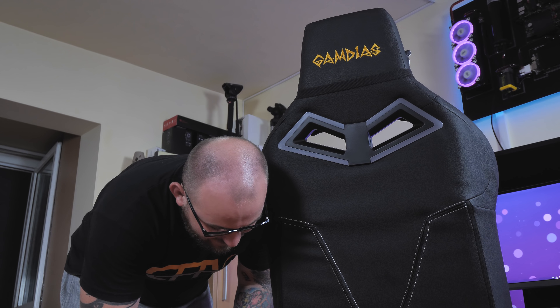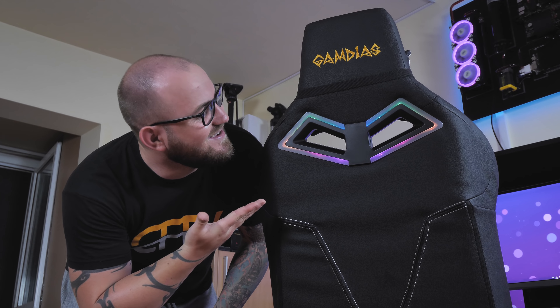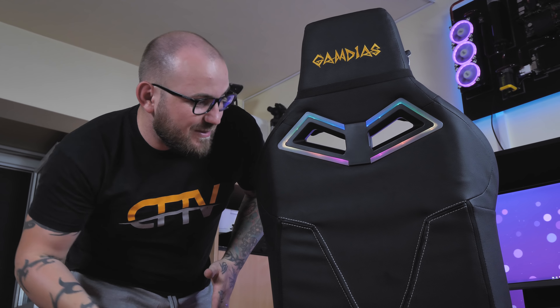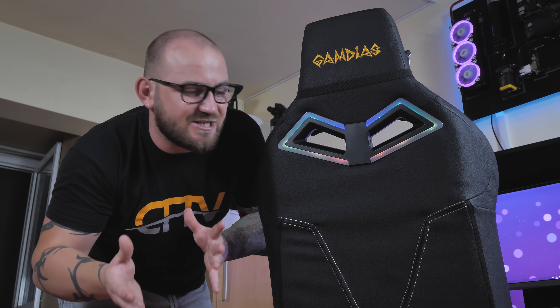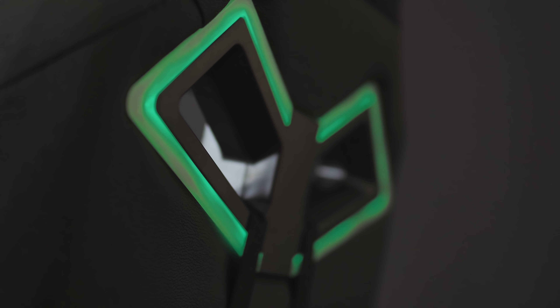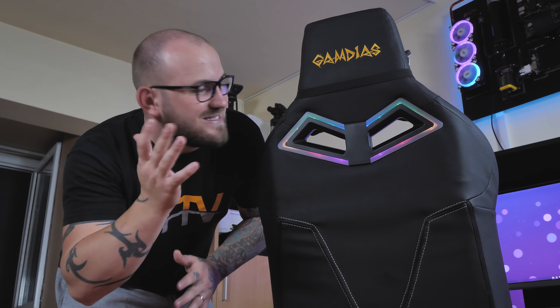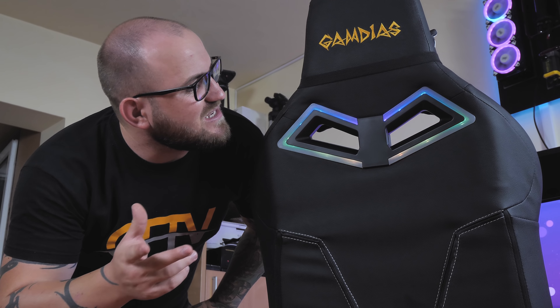Chestia pe care toți vreți să o vedeți este RGB-ul. Conectăm prima dată prin USB și vedem că este așa — este foarte, foarte tare, jur. M-aș fi așteptat să fie mai mult, probabil mi-ar fi plăcut să mai fie prin mai multe locuri. Pentru că în momentul în care îți pui un scaun de gaming RGB, te aștepți să fie un pic mai mult. Dar și ăsta este un design foarte tare. Tu în momentul când stai pe el nu o să îl vezi, deci văd logica prin care au pus RGB-ul în spate — ca să se vadă din spate, cum ar veni.